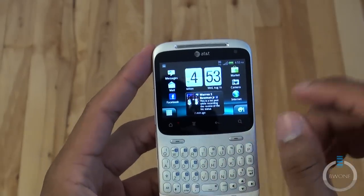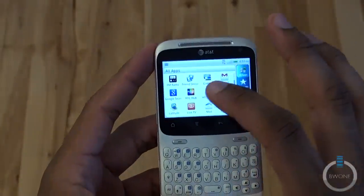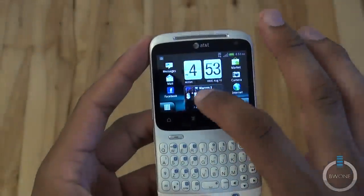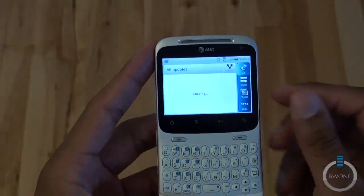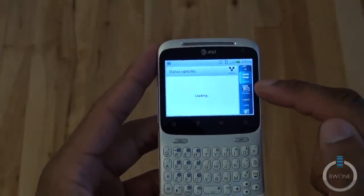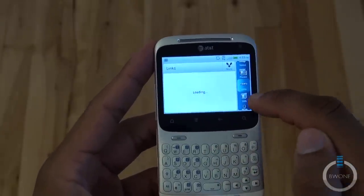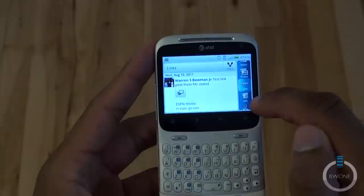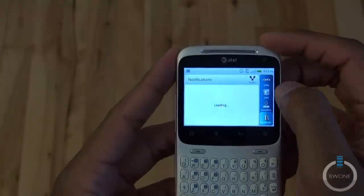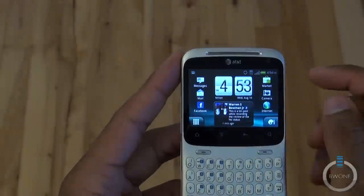There are two different Facebook experiences on here — you have the regular Facebook app, and then there's the Facebook for HTC widget. Opening the widget lets you scroll through people's statuses, filter by all statuses, photos, or links, view lists, check locations, and see notifications — all built right into the widget. Opening the regular Facebook app gives you the standard Facebook application.